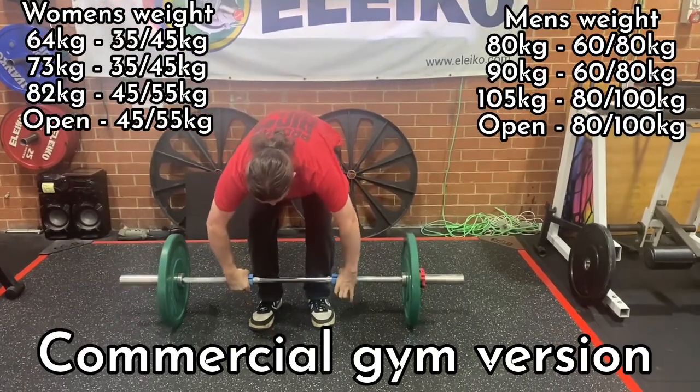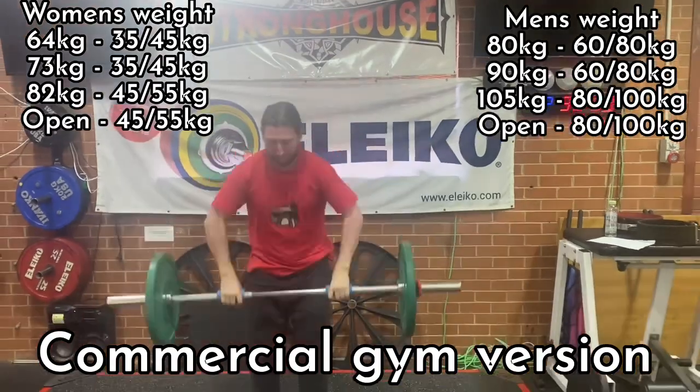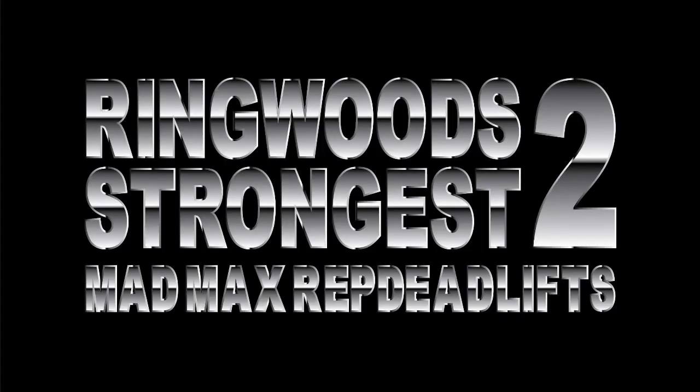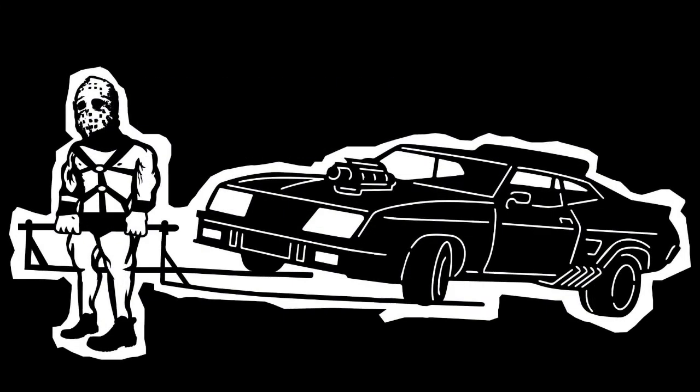So I hope this video has helped you all out on how to train in a commercial gym or another gym that hasn't got all the equipment for this strongman comp. I chose the events specifically because you should be able to train all the events quite easily anywhere you are, in any gym. So on the day you can rock up, deadlift some cool cars, and have some fun.